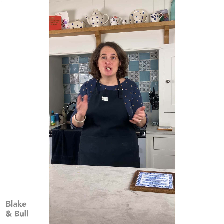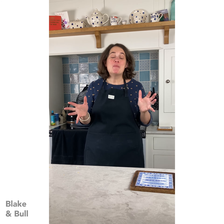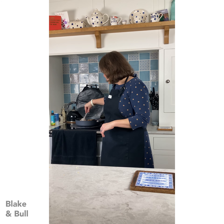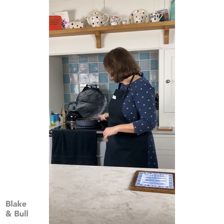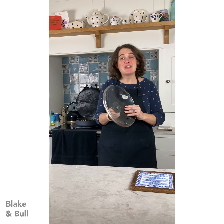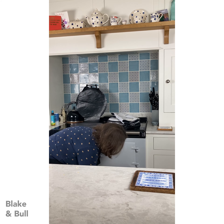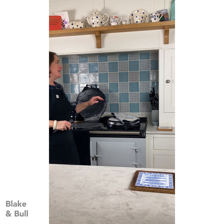Now you might notice I didn't put any nuts into my mincemeat, as is traditional. If you like nuts in your mincemeat, please do add some flaked almonds - they're a really good addition, nicely chopped up so they're not too big. I've left mine out because I'm hoping to share our mince pies with friends and neighbours and we do know a few people who have nut allergies, so I make mine without. It's completely delicious but you can add them by all means - it adds a nice bit of texture too. I'm going to cover it with a lid and put it into the simmering oven, onto the floor of the oven, and we can leave it there and come back in an hour's time.